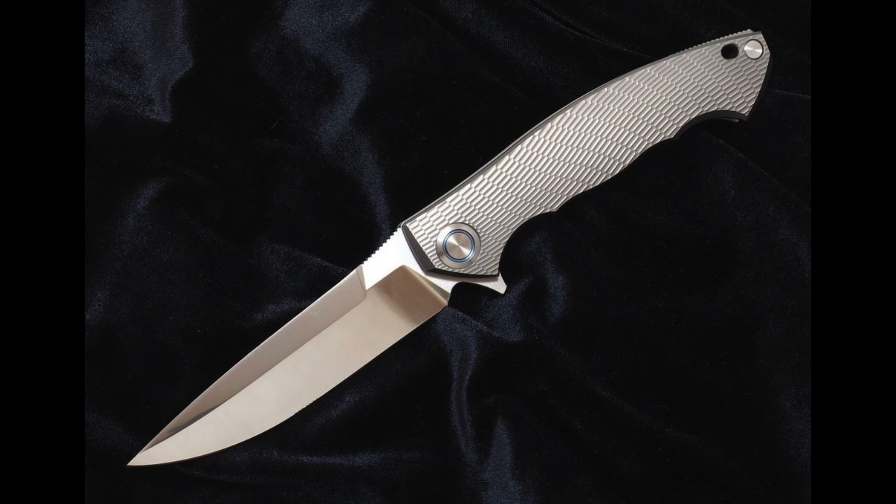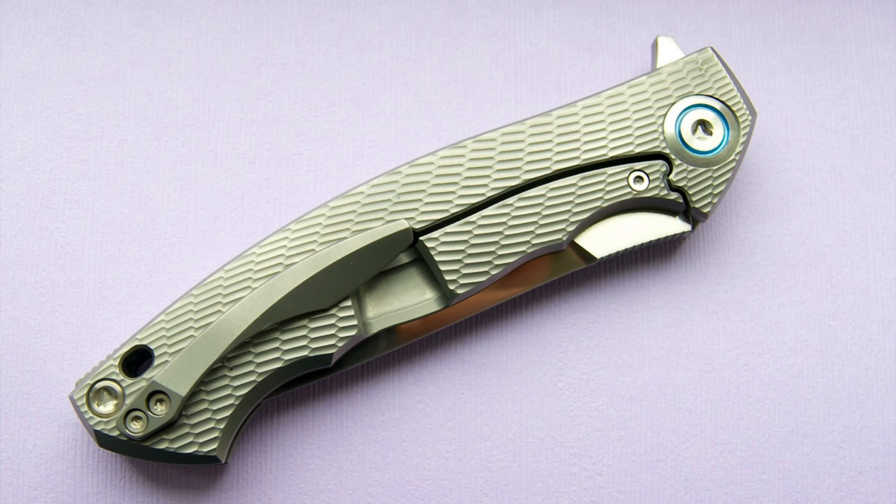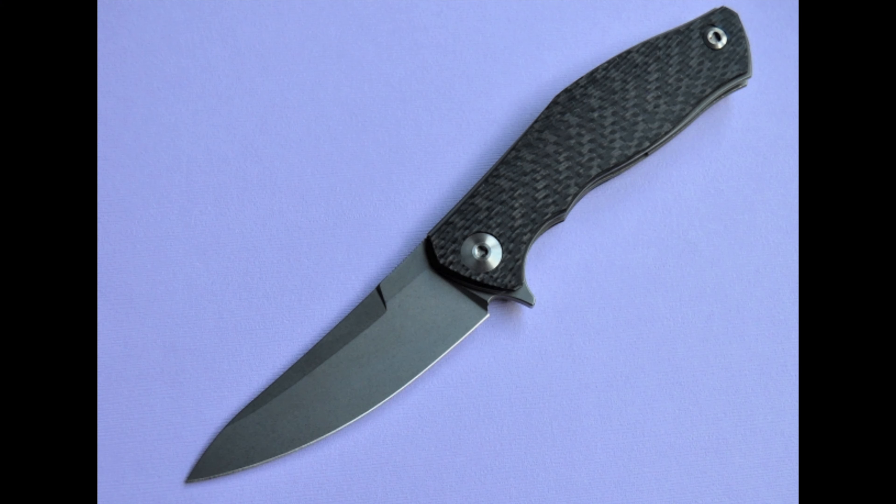Next up is the Sienkiewicz Cardinal — a frame lock with only 65 made. Overall length is 8.8 inches with a 3.85-inch blade in ZDP-189 steel and of course a titanium frame lock construction. It runs on a 3-row multi-row bearing system with an overall weight of 5.6 ounces.